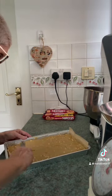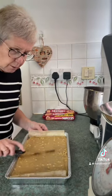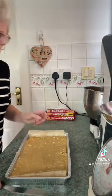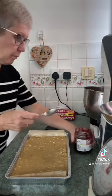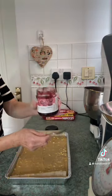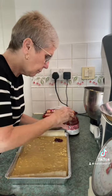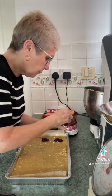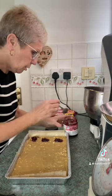And now for the bit that turns it into a jammie dodger blondie. A teaspoon of raspberry jam — I'm using M&S's seedless raspberry conserve. Pop some on top of the blondie here.